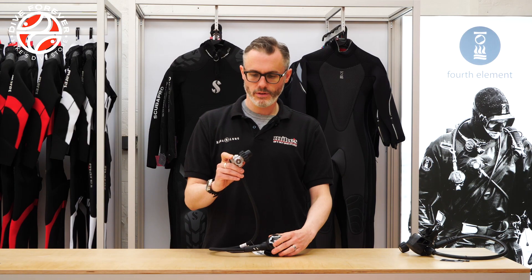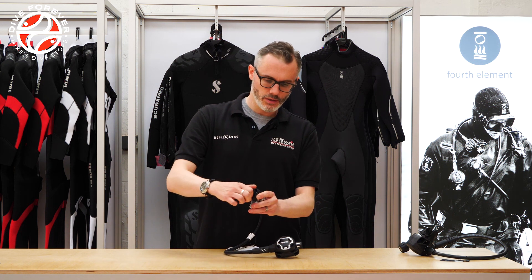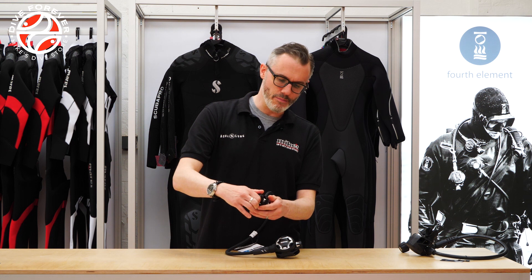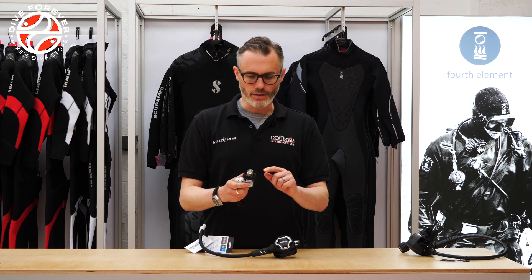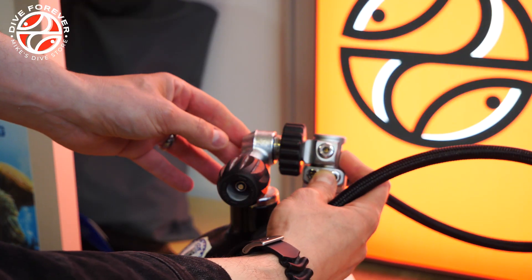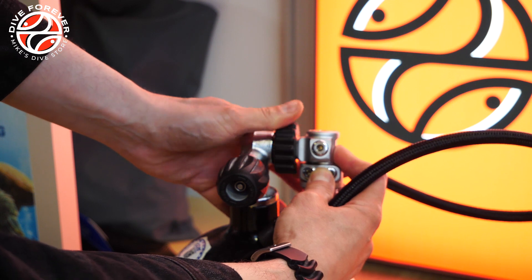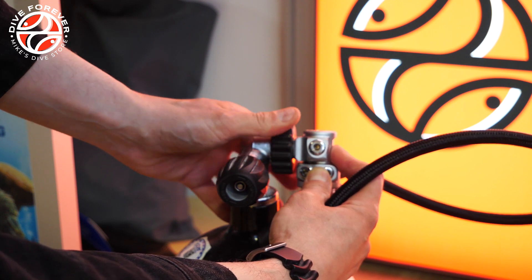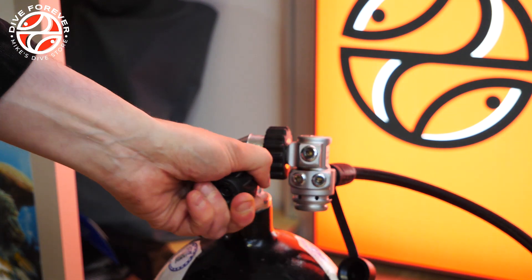Let's take a look at DIN. DIN is a slightly more recent invention and DIN stands for Deutsche Industrie Norm — it's basically just the German ISO standardisation name. A DIN fitting is different to A-Clamp primarily because the o-ring that makes the seal is now on the regulator itself. The threaded screw piece actually screws into the pillar valve and into the cylinder.